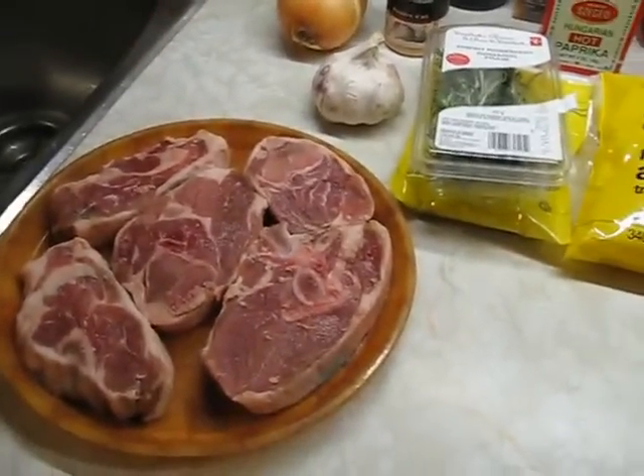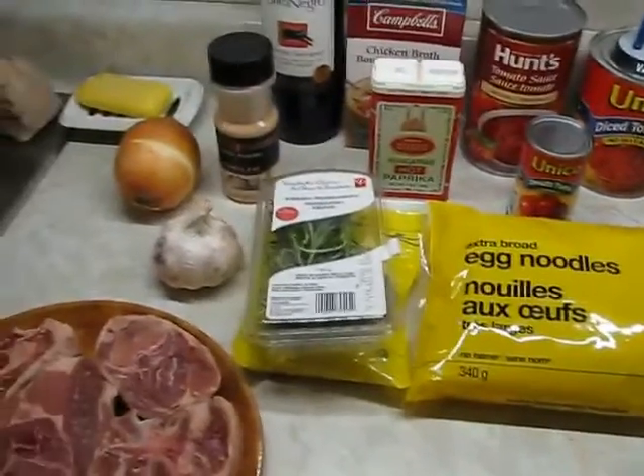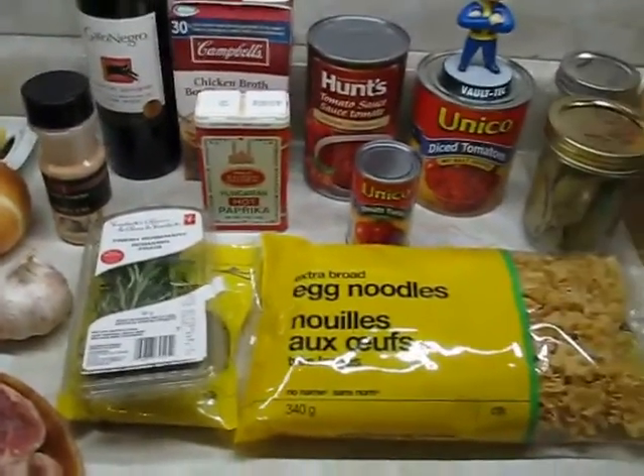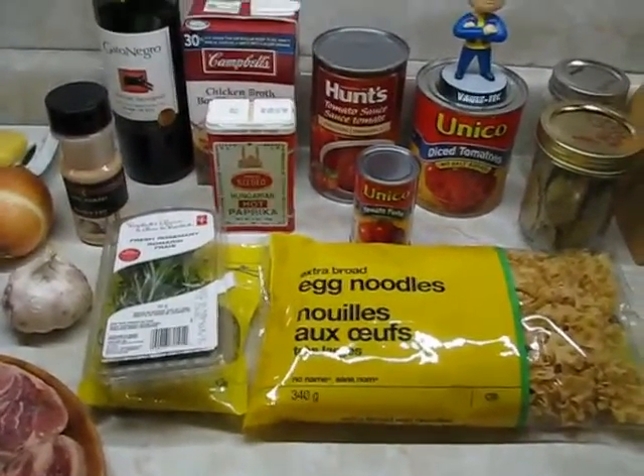Oh, I'm missing one thing — a green bell pepper. I'll get that out of the fridge. We'll be back.